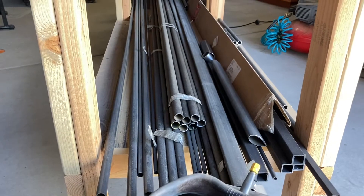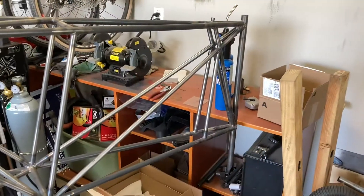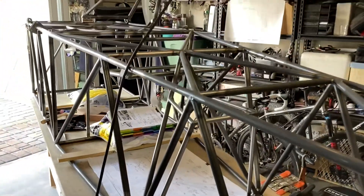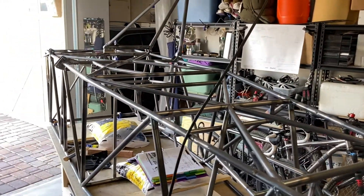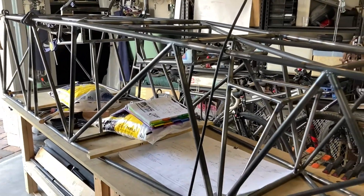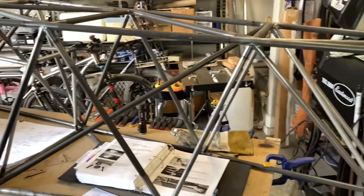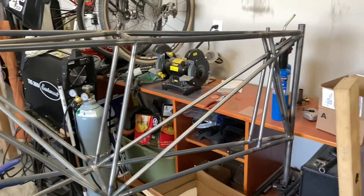People will say, 'Wow, that looks like a whole lot — I could never do that, that's way too complicated.' But really, it takes time, concentration, and attention to detail. I started this project with basically a rudimentary understanding of metal fabrication as well as wood carpentry, and I've just been learning along the way and consulting with experts I've found around my community to help me and inspect the work that I'm doing.